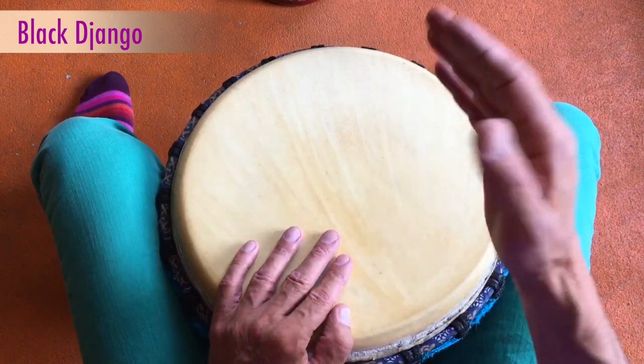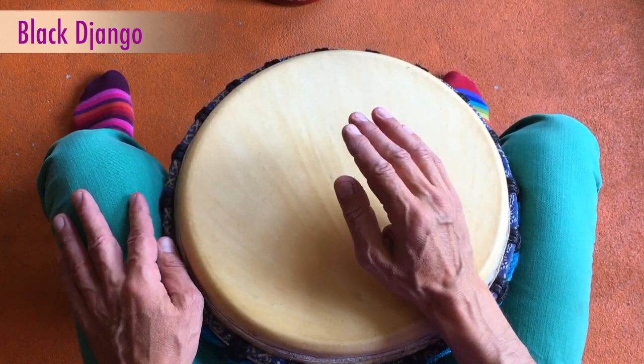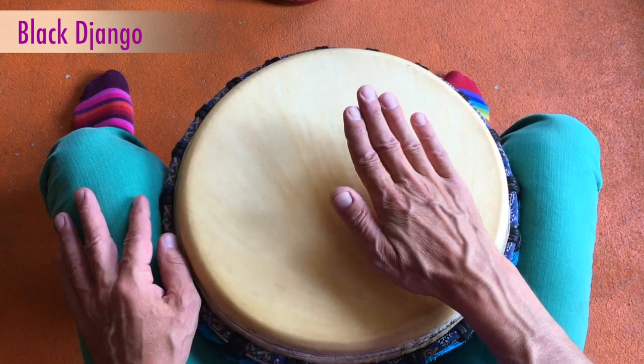Das ist das Ganze mal langsamer. Meine Haupthand ist die rechte Hand, und die spielt die ganze Zeit.